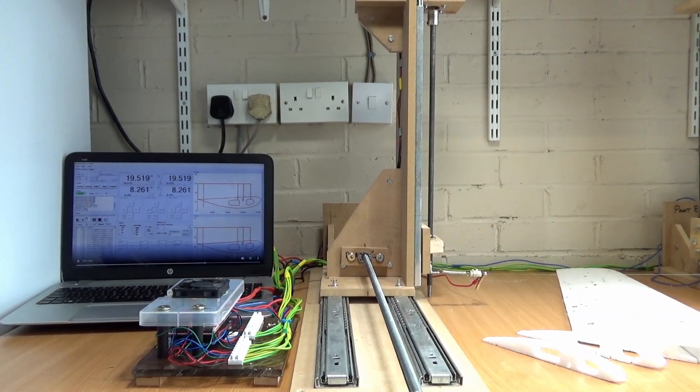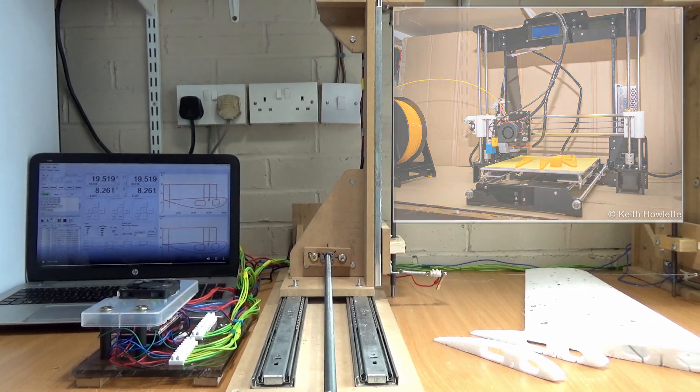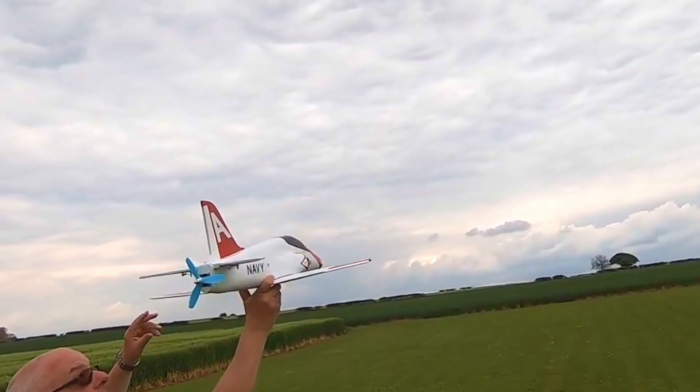How would you like to build your own hotwire CNC foam cutter using inexpensive 3D printer components and parts you can easily find down your local DIY store?